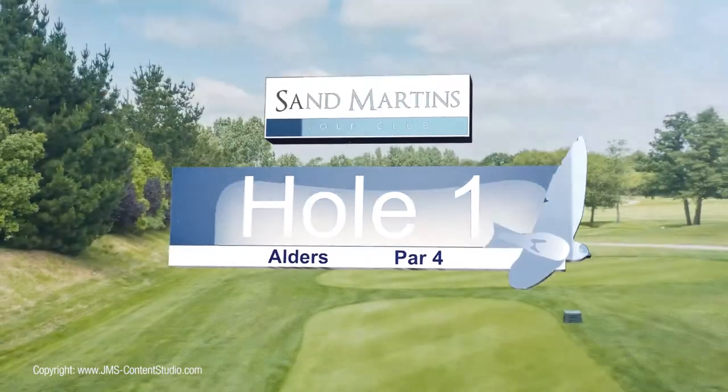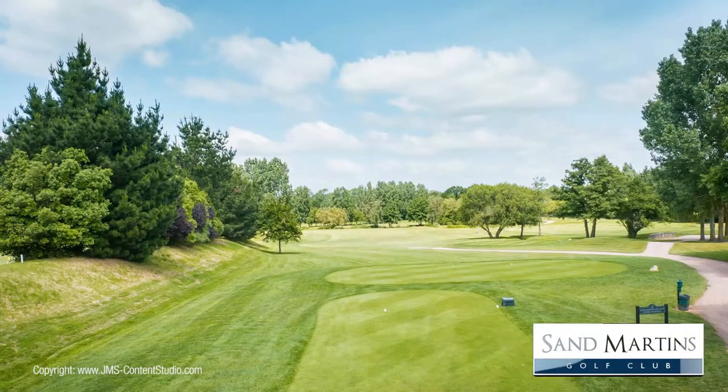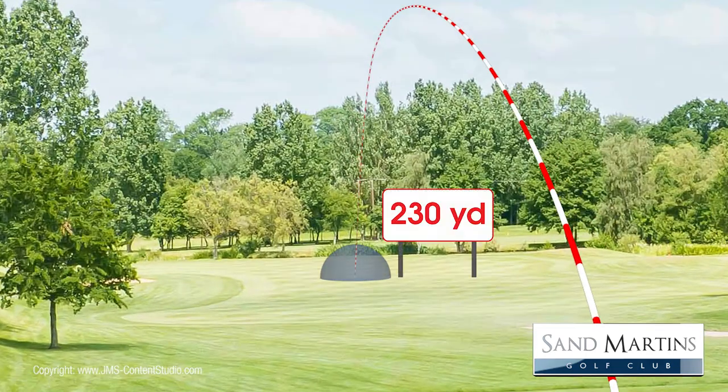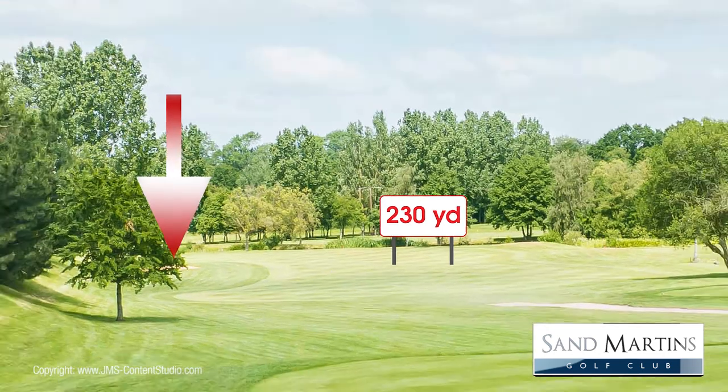The first hole is a 418-yard par 4. From the back tee, the ideal drive is one of around 230 yards, which will get you past the left-hand fairway bunker and the corner of the dogleg.